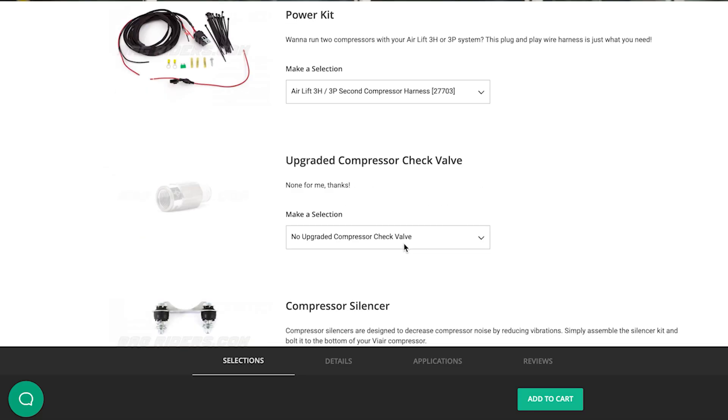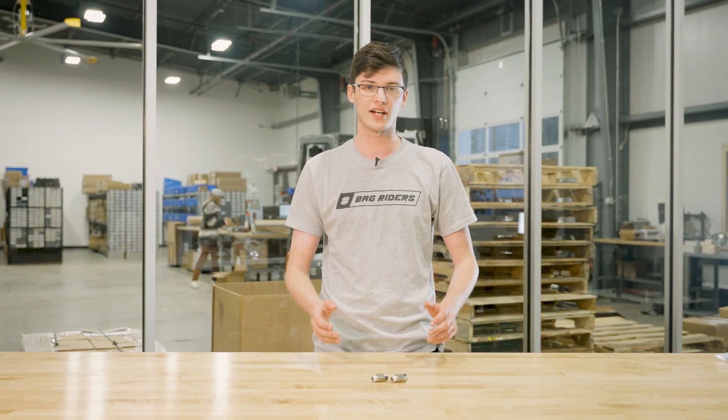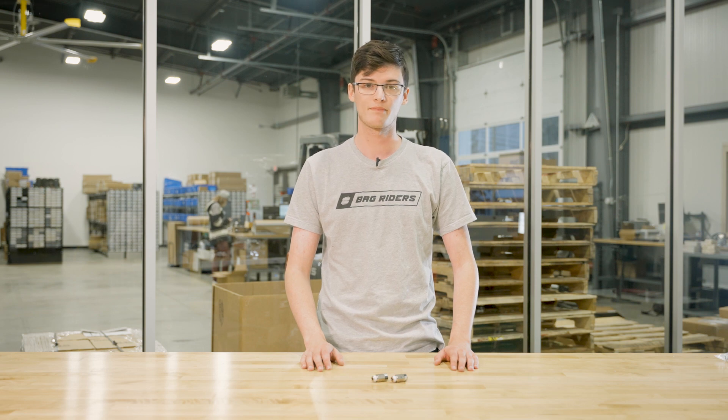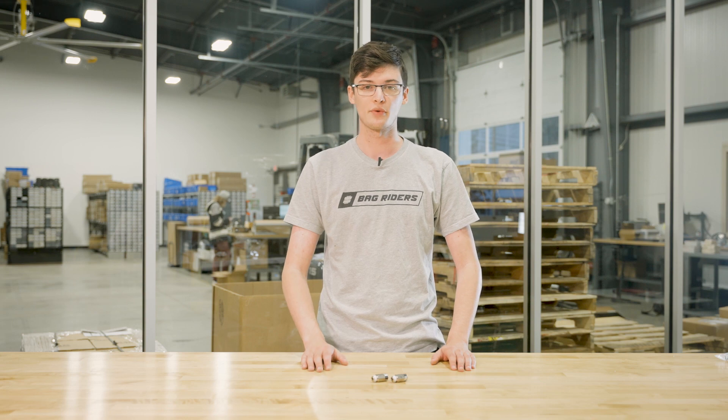Let's talk about upgraded compressor check valves. SMC makes a stronger and more reliable check valve than the one included on the ViAir compressors. These are recommended for daily drivers or systems used in colder climates. These are available in single or dual based on the number of ViAir compressors you have.